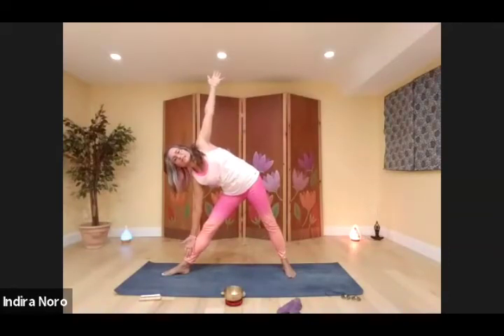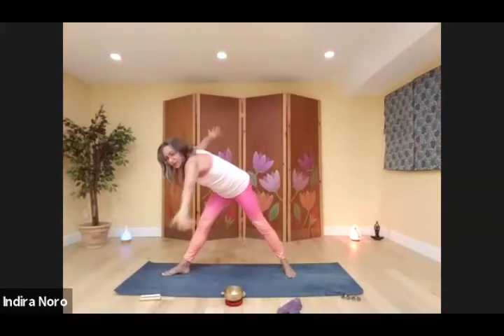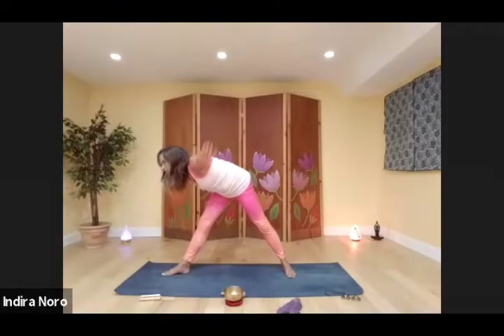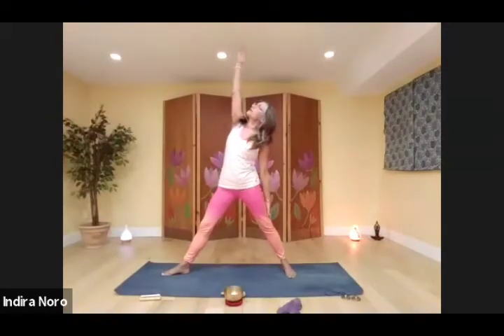Sink a little deeper. At the waist, pivot into airplane pose. Continue to pivot into revolving triangle. Come back to airplane. Come back to triangle. Sink a little deeper. Flip your front palm so it faces forward, draw it up, gaze upwards — reverse triangle.